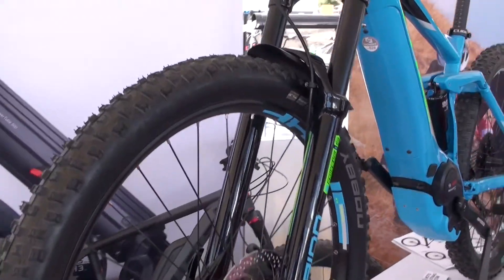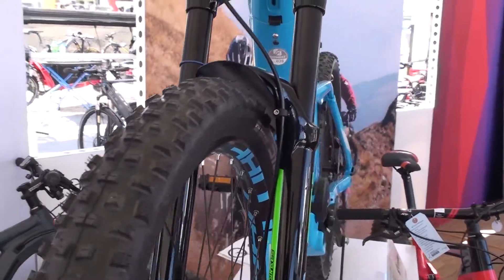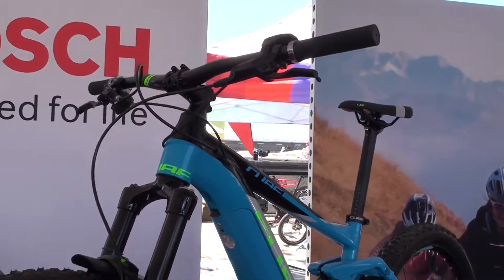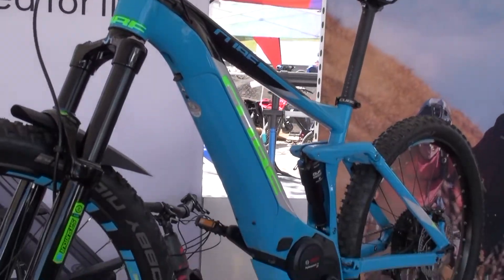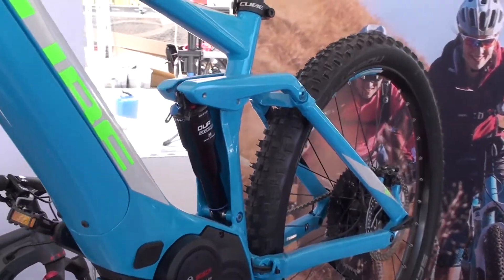Cube is one of the few brands in Europe right now that's not part of a bigger conglomerate. It's owned by essentially one guy, and he has a lot of input. They've hired a lot of great people on their design team, and they've got a full range of bikes as well.